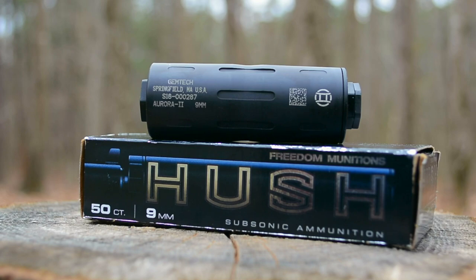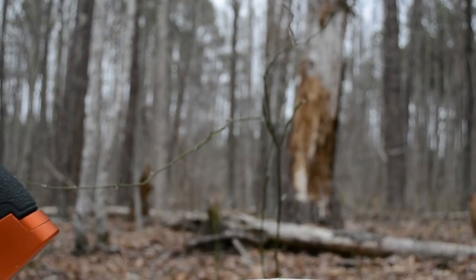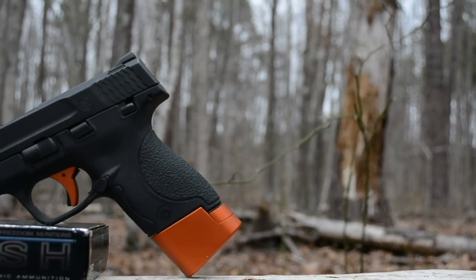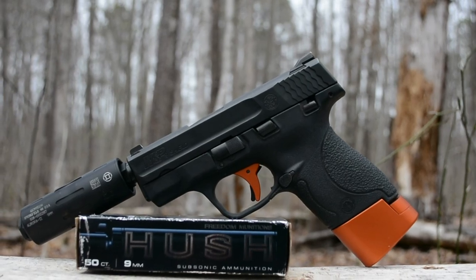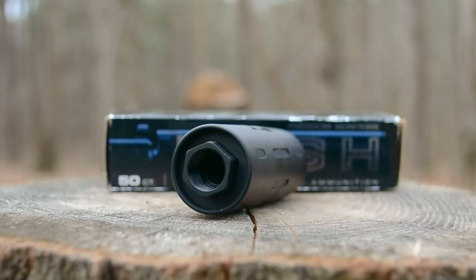The length is 3.4 inches, diameter 1.125 inches, and weighs a mere 3.5 ounces. It is made out of 7075 T6 aluminum, and has a black anodized finish.